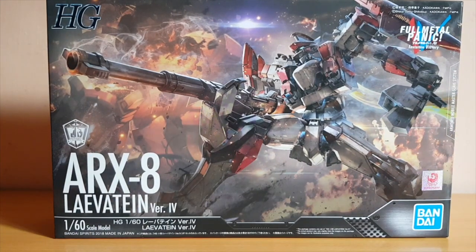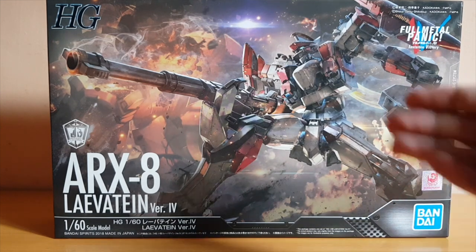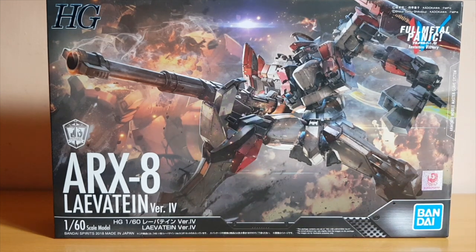Now, just like the Arbalest, I don't have a lot of knowledge of Full Metal Panic mecha, but unlike the Arbalest — the time when I got the Arbalest kit — I did my research. So I somewhat know what's going on with this mecha, basically. And yeah, it's an interesting model.